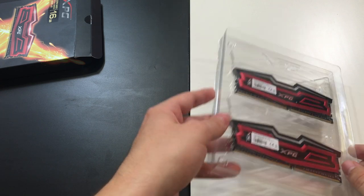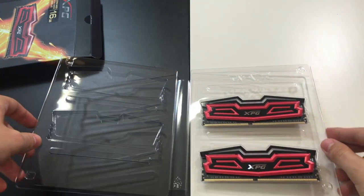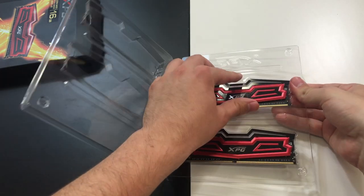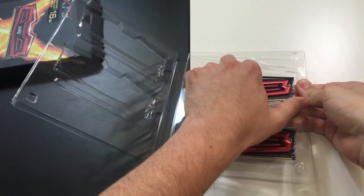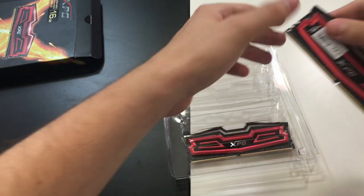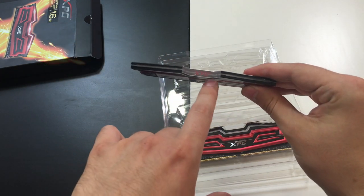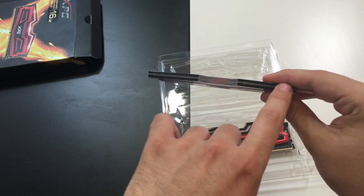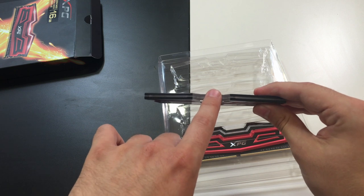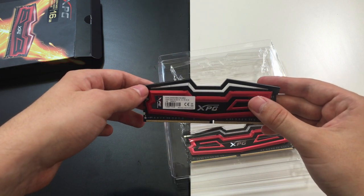These are the sticks. Great design. This here is the panel where the LED lights are located — they glow in red and that's very, very appealing to the eye, to be honest with you.